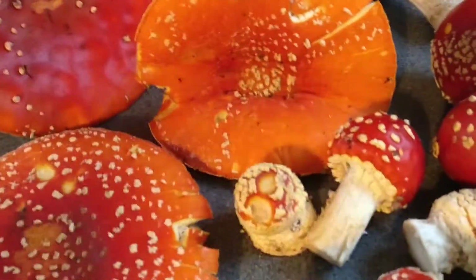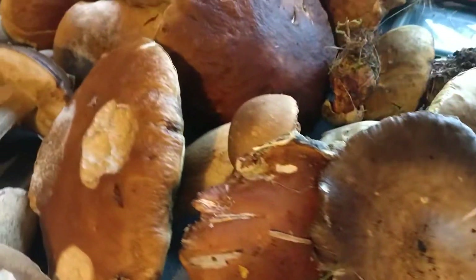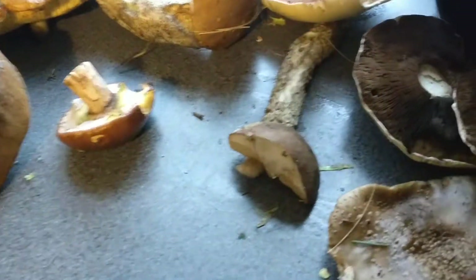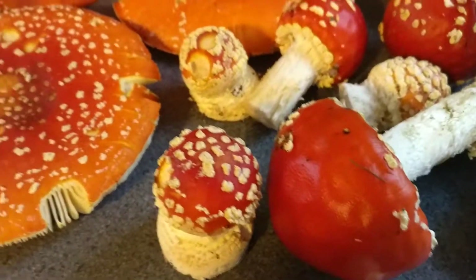Some of these are just so beautiful that it would be a shame to leave them in the forest. For food foraging — of course, we eat these for food, and that's okay. For other things, we need to obviously make sure that everybody is happy.